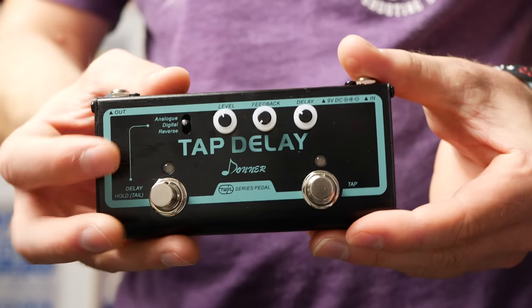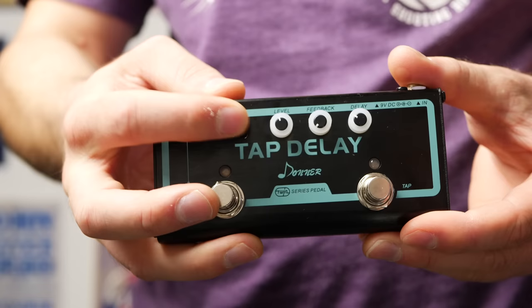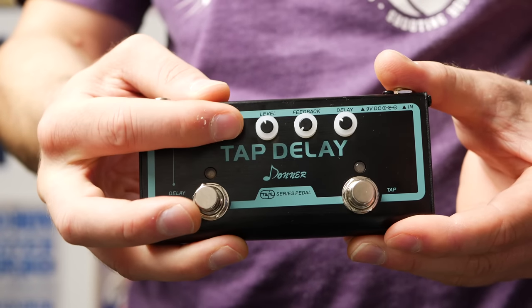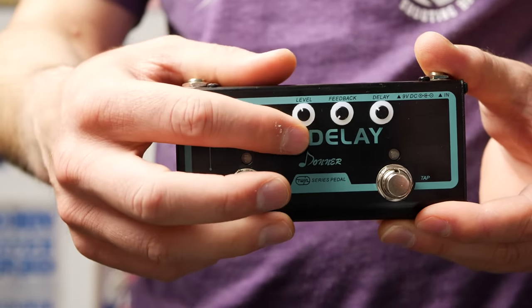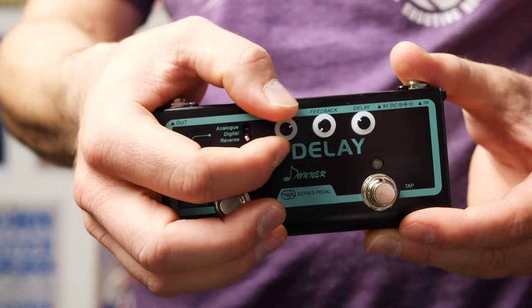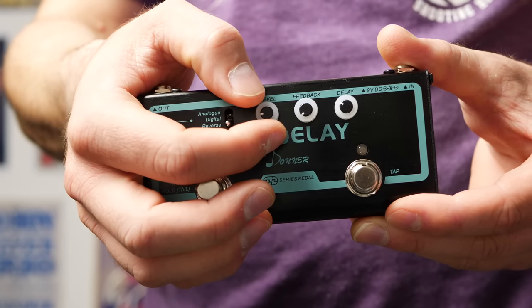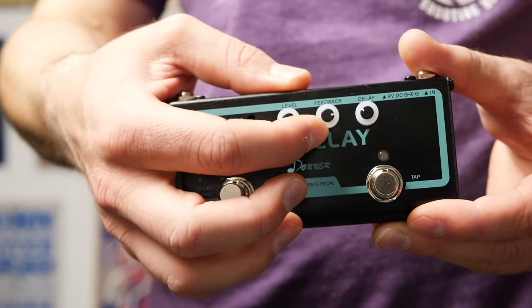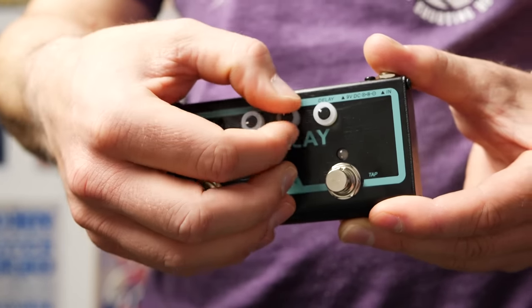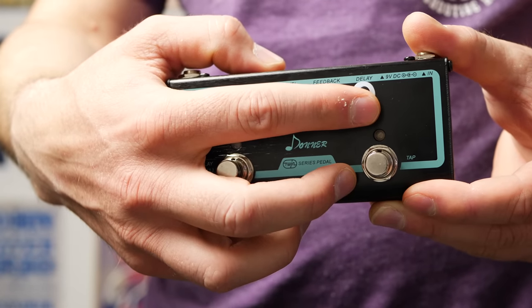Here's the pedal up close. As you can see we get three different modes: analog, digital, and reverse. Simple toggle switch here, nice and simple, and it clicks into place nicely and firmly. We have three different controls at the top — level, feedback, and delay. This controls the mix, so the further up it is the more of the actual delay you're gonna hear, and the further this way it is the drier the signal will be. We have a feedback control — the further you turn it this way, the more repeats you're gonna hear.